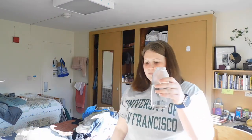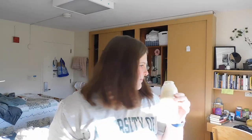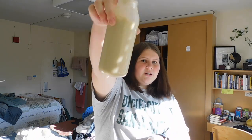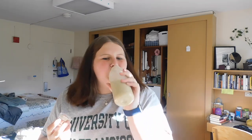I put some water in the bottle — doesn't that look incredibly scrumptious? I shake it up. It's really weird and like green. Let me try it for you all... delish. It's actually worse than I remember.